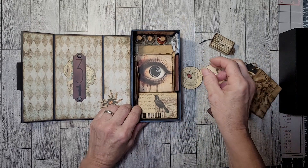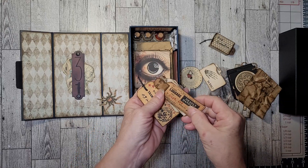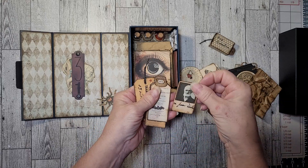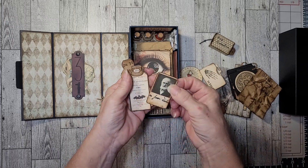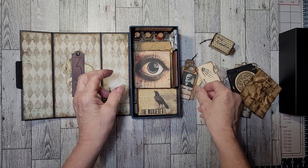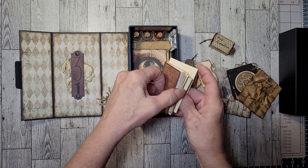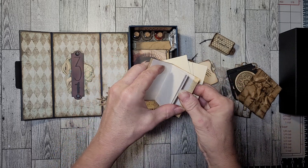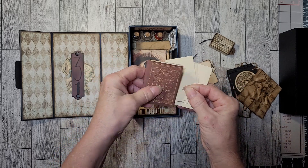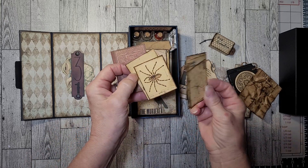I do have a couple of the spooky tags, and of course the doctor who owns the box most likely kept them in there. I have a little journaling book to journal in. And then we just have a few oddity cards.